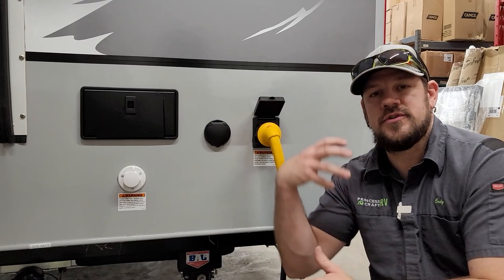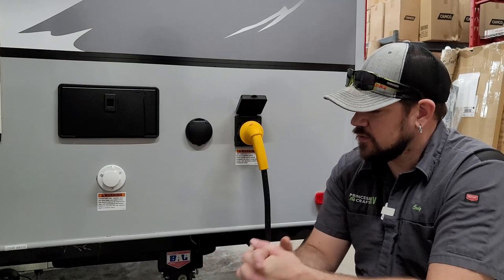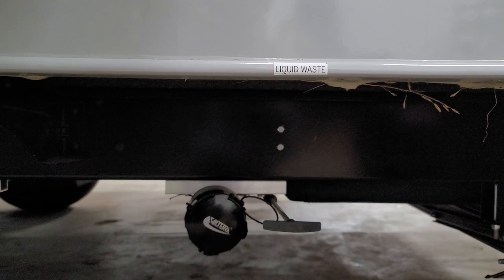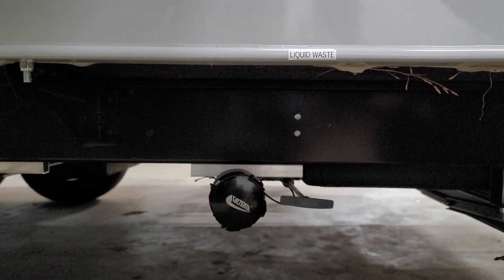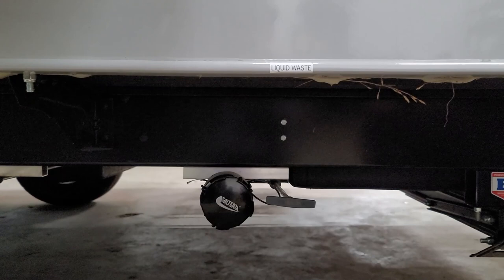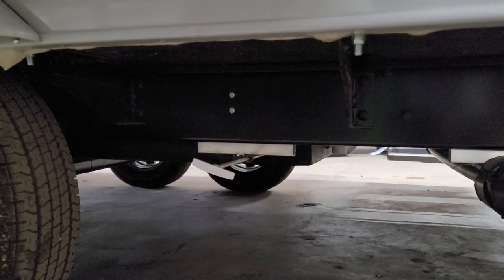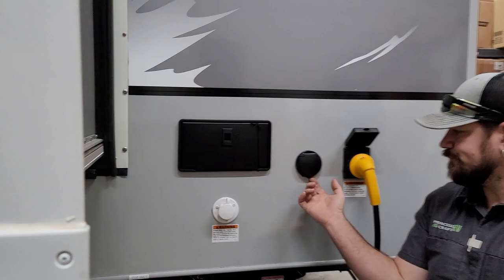This unit is equipped with a secondary gray tank underneath the slide toward the rear of the trailer — that's going to be for the kitchen, while the other gray tank handles the shower and vanity. The white handle just behind the axle is your fresh water drain. If you're carrying fresh water and want to dump it for storage or travel, just pull that valve and it will drain all the fresh water out of the trailer.